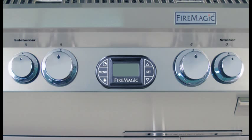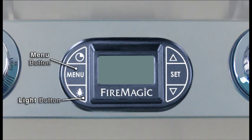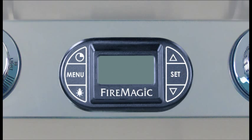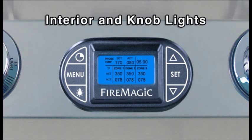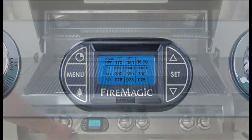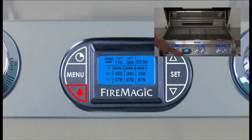Your grill comes with a digital thermometer for temperature-monitored and timed cooking. Please familiarize yourself with the thermometer. Pressing any button will turn it on, and the default screen will appear when first turned on. Press the light button to turn both interior and knob lights on. Press it once to turn interior lights off, and a second time to turn knob lights off.